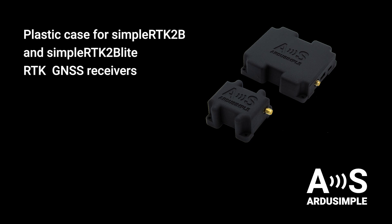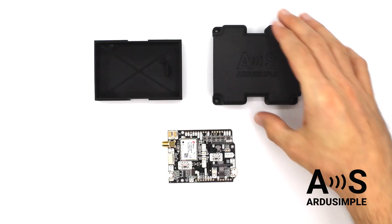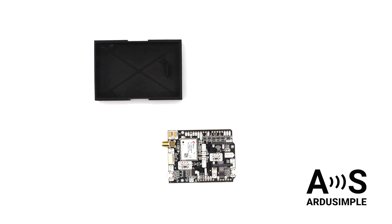In this quick tutorial we will show you how to use our simple new plastic enclosures for simple RTK2B and simple RTK2B light GNSS receivers. We will start with the simple RTK2B case.